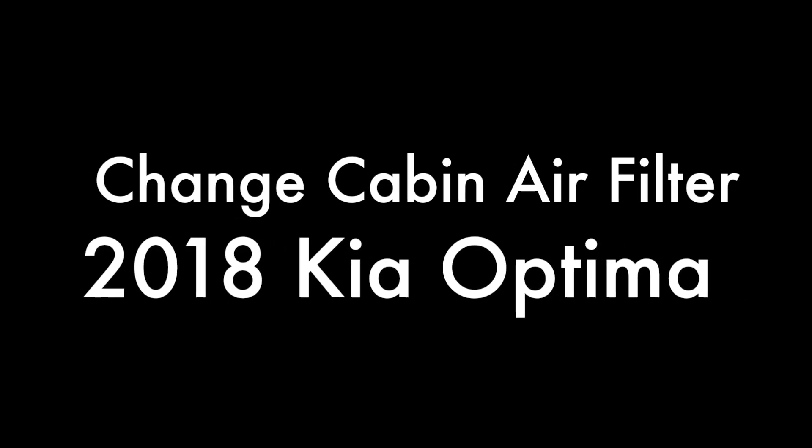In this video, I'm going to show you how to change the cabin air filter on a 2018 Kia Optima.